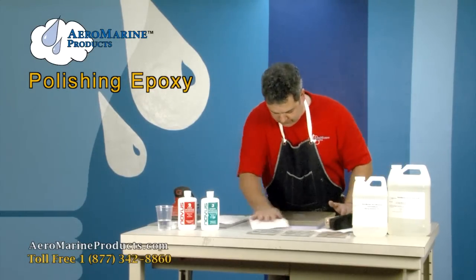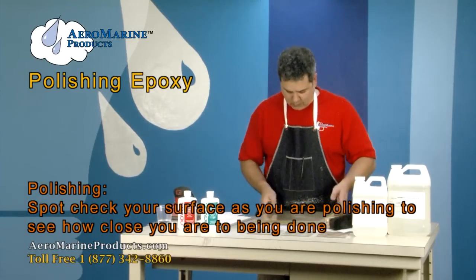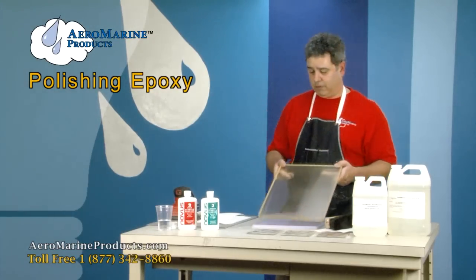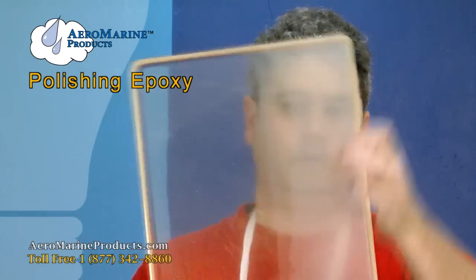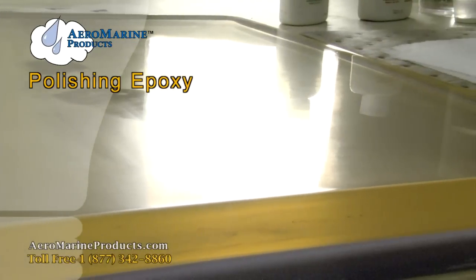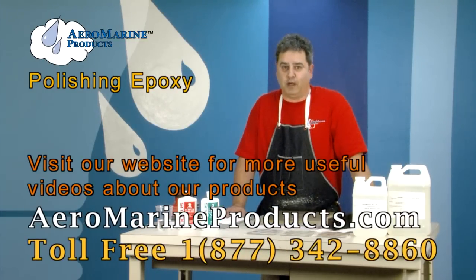We may be done. You want to spot check constantly at each phase and see just how close you are to being finished. This looks very good. You can see now the finished side is clear on both sides — this side is still the rough satin finish from the last phase of sanding, and this side looks beautiful. It looks very clear straight through. That's basically all there is to it. You can find out about this and a lot of other helpful information about epoxy and all of our products on our website at aeromarineproducts.com.